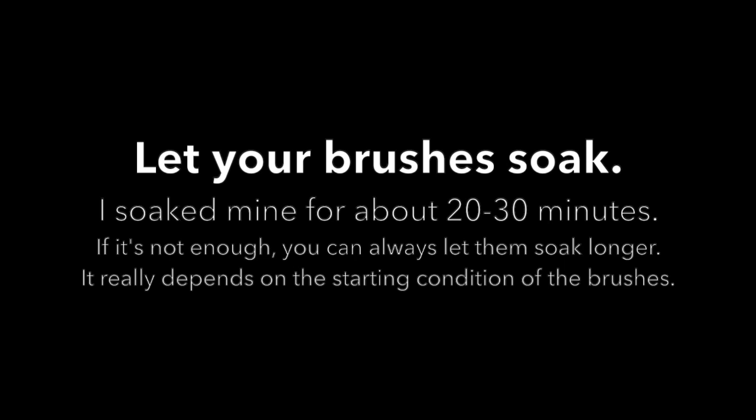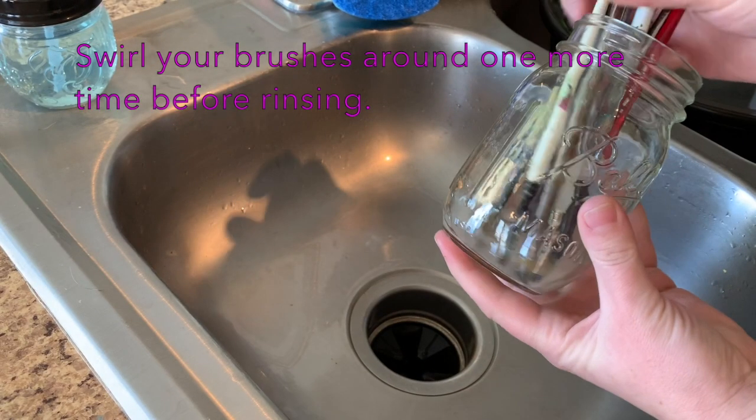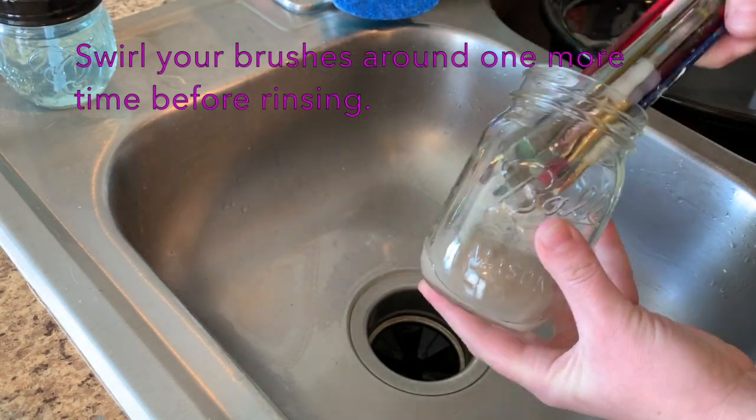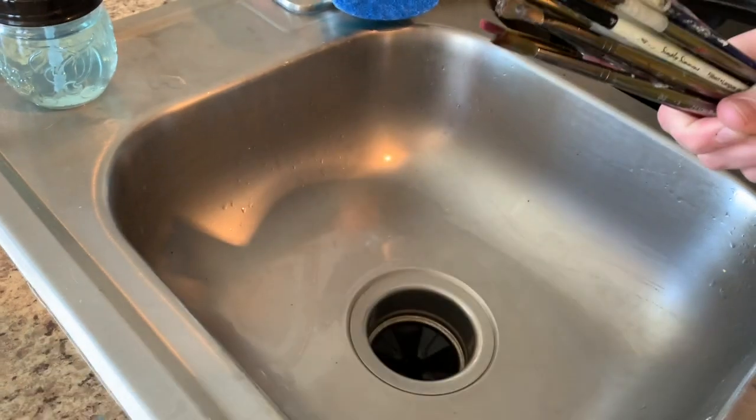I soaked mine for about 20 to 30 minutes, but if that's not enough you can definitely soak longer — it depends on the condition of the bristles. I'm swirling around one more time before rinsing, and I can already tell a bunch of the dry paint has come out of the bristles.